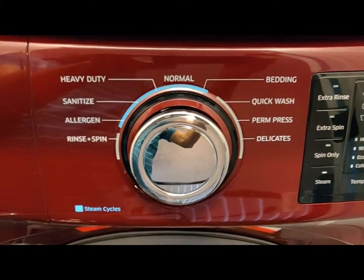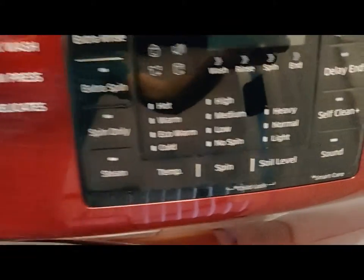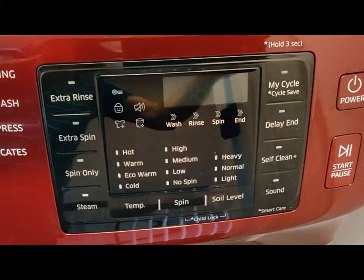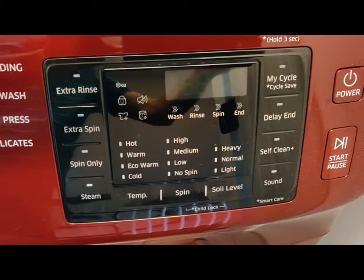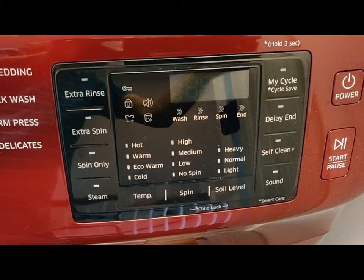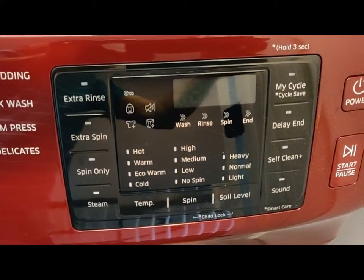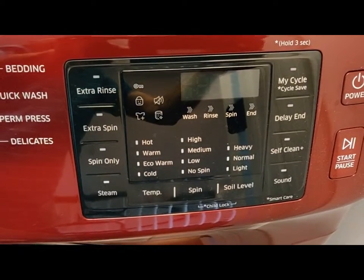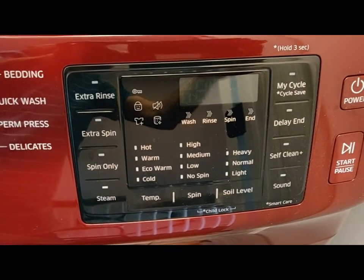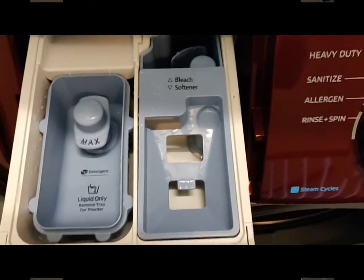Subsequently it has an indicator that gives details about the washing operation. You can notice this very easily on the monitor. It also has a power button and a start and pause button which can be operated.